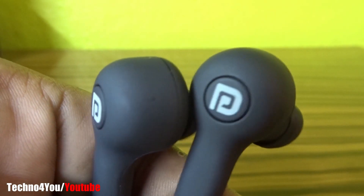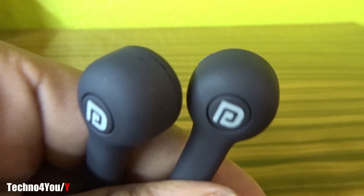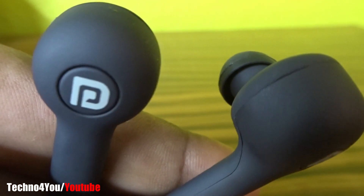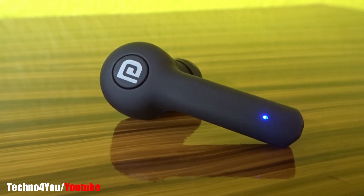The grip of these earpods is very good. They will fit well in your ears and you can use them for gym or bike riding. The earpods are stereo earpods, but you can also use them in mono channel — you can use either one or both earpods.